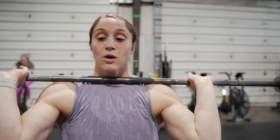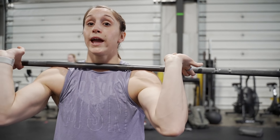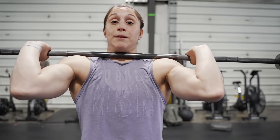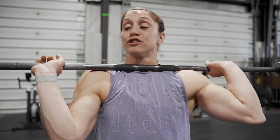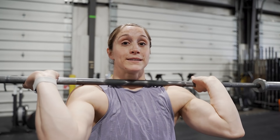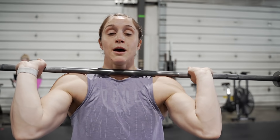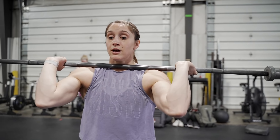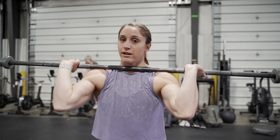In a front squat or a clean, you'll often hear it's okay to release the bar into your fingertips. You can do that if you need to drive your elbows high; however, getting a deeper, fuller grip on the bar and being able to drive your elbows high is going to be a lot more stable and sturdy at the bottom of the clean. I like to practice getting the bar as deep into my palm as I can and drive my elbows as high as possible. It's a work in progress, but my goal is to keep my full hand on the bar in my cleans and front squats. I'll start with a couple squats with the barbell, a couple tempo pauses, getting ready for the complex.